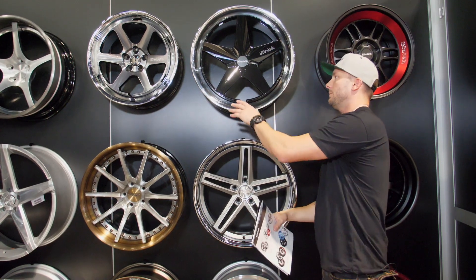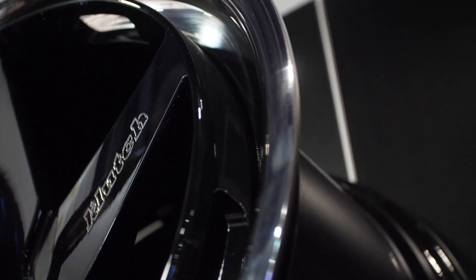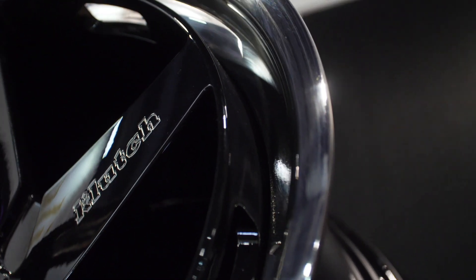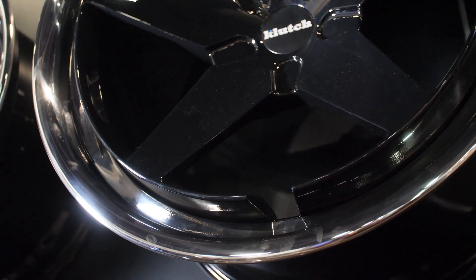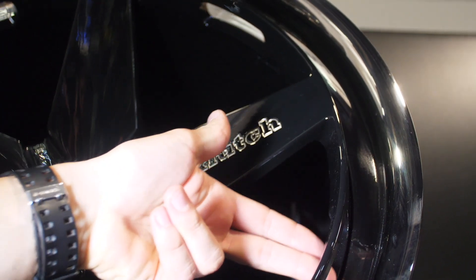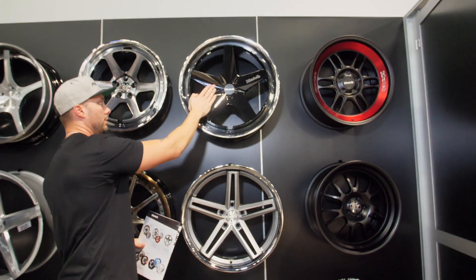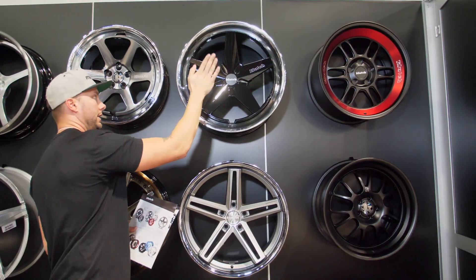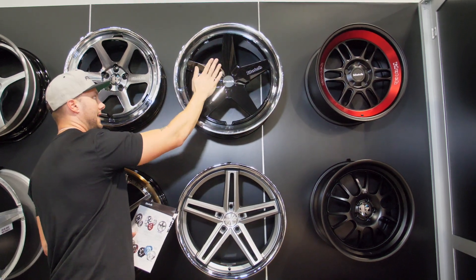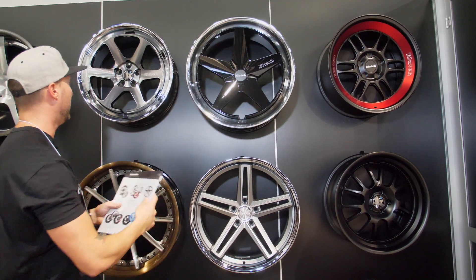This one really stood out to me right when I walked into the booth — it's something different, it's really clean looking. What's crazy about it is it almost looks like a two-piece because you have this gloss black center with a nice polished barrel. And if you see here by where the valve stem core would be, there's kind of a little notch — all the way around the side of the wheel, you can see my fingers go through it. It's notched out and the wheel face actually pulls forward, so there's a lot of really good dimension to this wheel. In the wider sizes like 10 and 11-wide, you're going to see some really good concave with the spokes diving back.